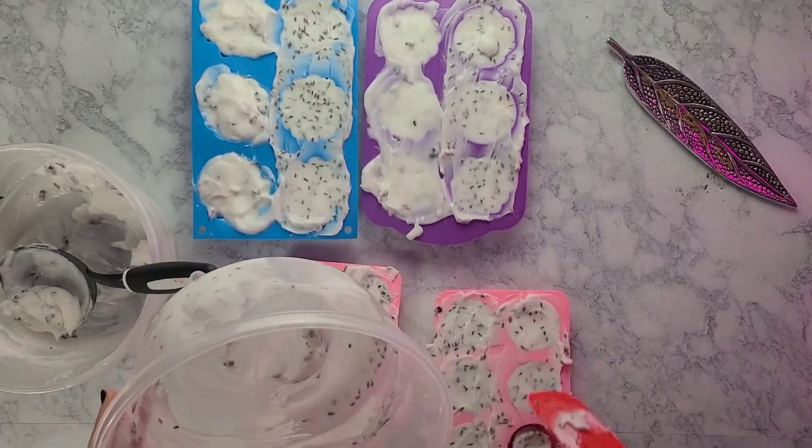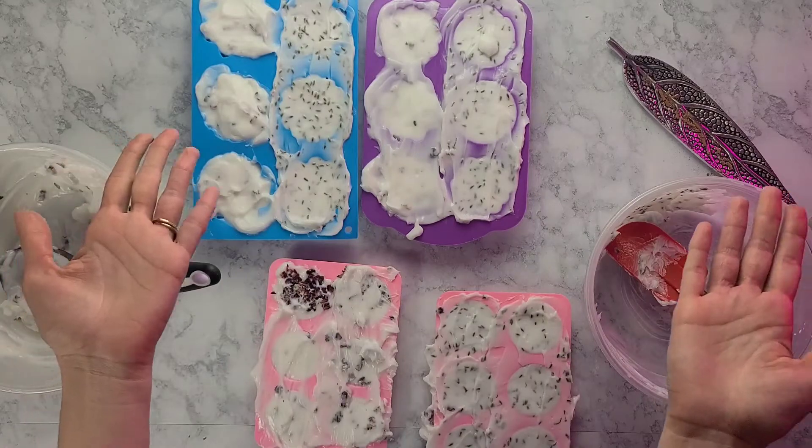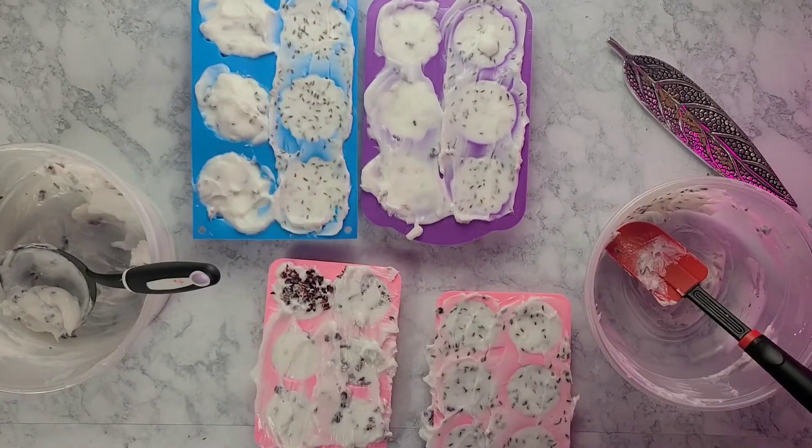Once you're done, cover the molds with cardboard and a towel and let them sit for 24 hours, then cure for four to six weeks. That's it — you're done! Thanks for watching, let me know how you liked it if you tried it and if it worked. Make sure you check out our other videos, subscribe, and I'll see you next time.